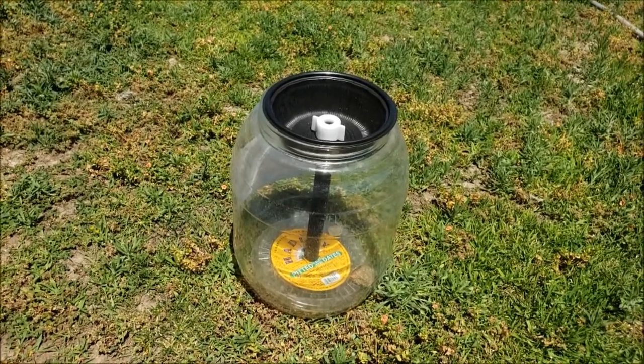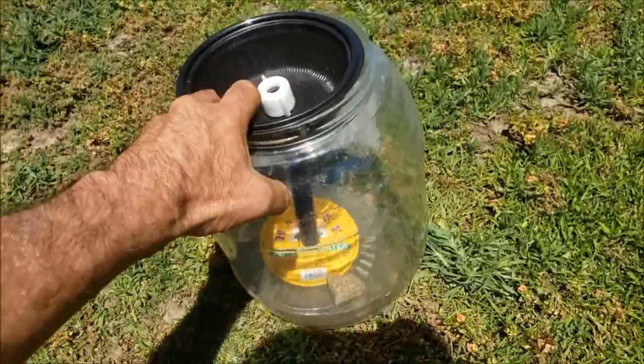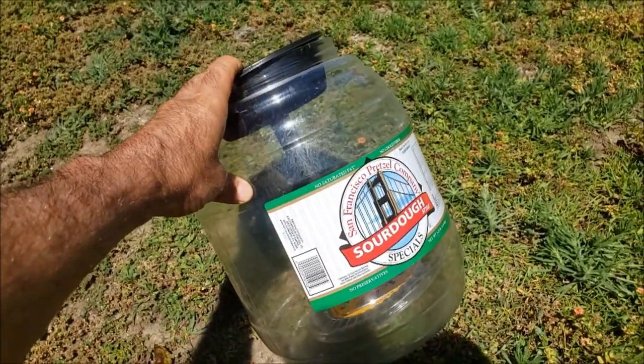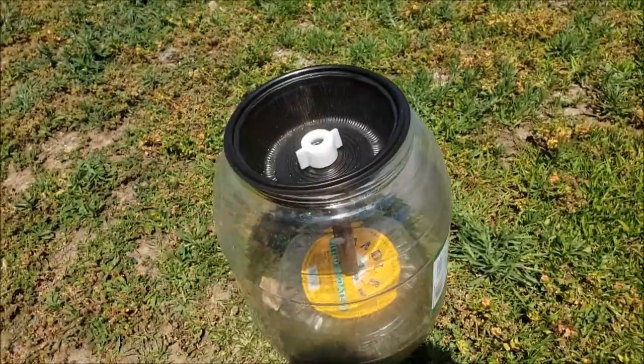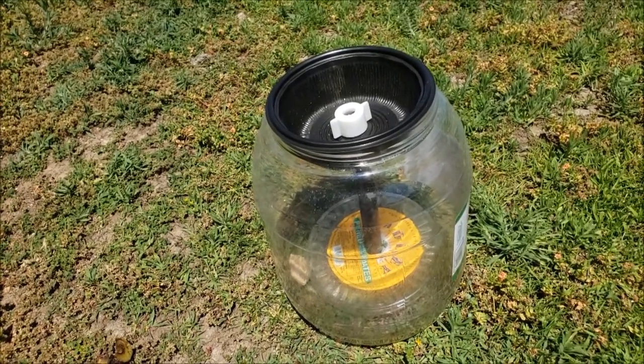Let's take a look at the anatomy of this trap. It starts off with a large container — this was a Costco pretzel container, so it was quite large. I tried to figure out what would be an easy way to make a lid slap down on top of it and hold in place.